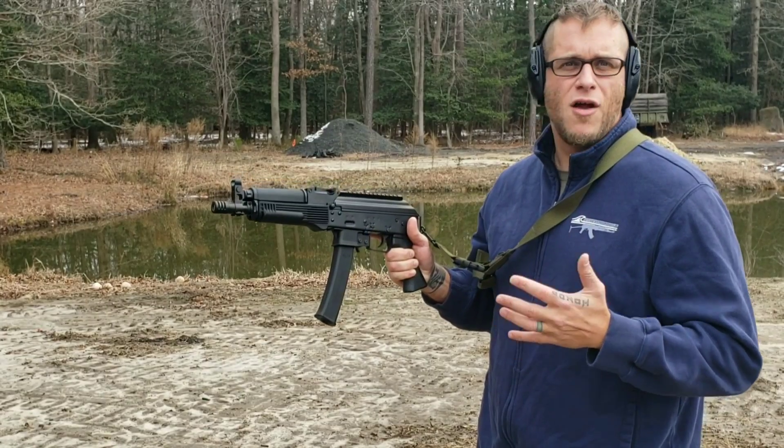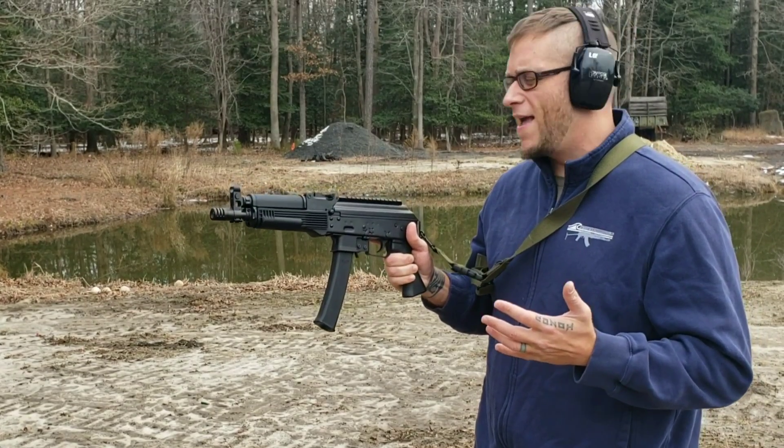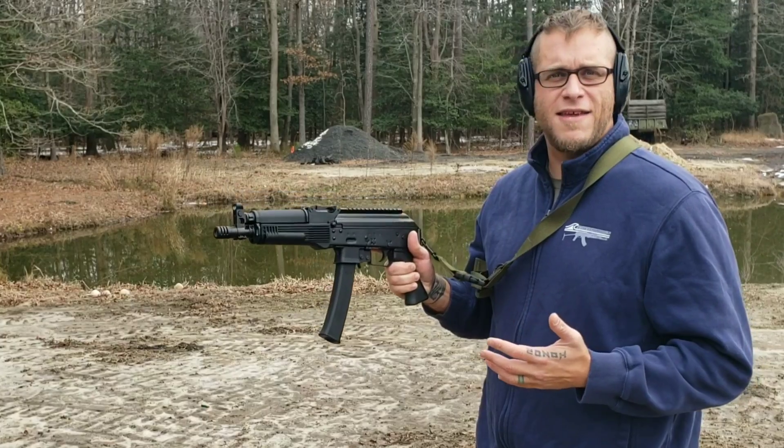Build quality is off the charts, we're having an amazing time shooting this today, been super reliable and fun — let's continue having some fun.